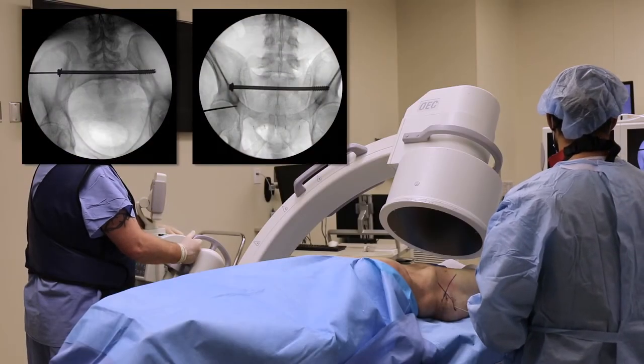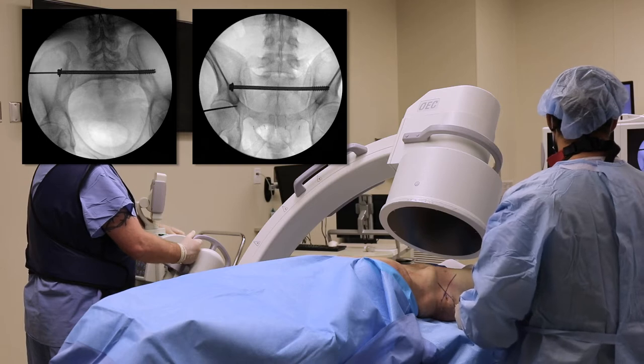In this video, we're going to cover placement of an ileosacral screw in S2 in a patient who has already had an S1 transsacral screw placed.